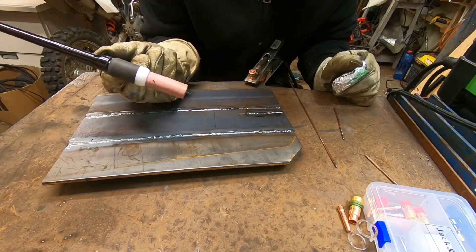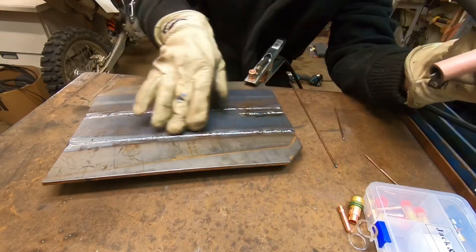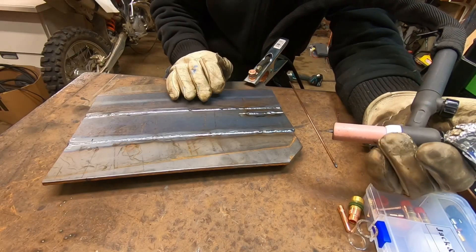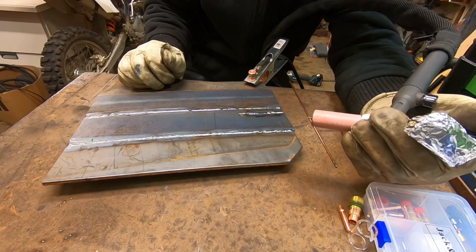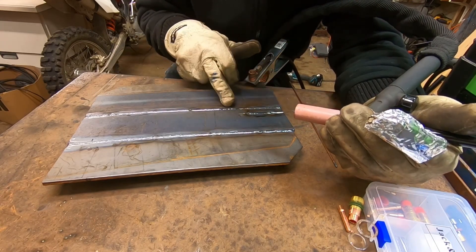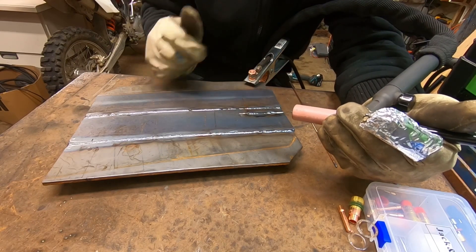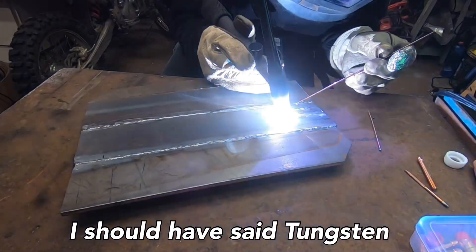Somehow got the tip contaminated again. I did all that welding up to here with the Pyrex cup and never contaminated it once, but I've done two passes with the ceramic and for some reason it keeps getting splatter. Even before it got contaminated this one still looks not as clean as the Pyrex welds. Going back to the glass cups - same consumable, just cleaned up.